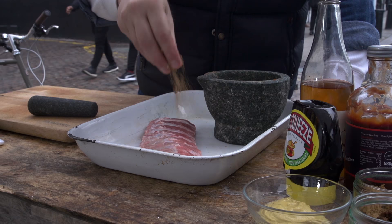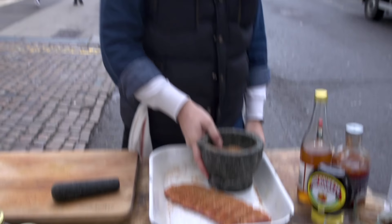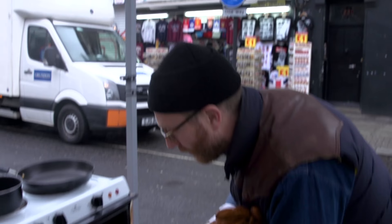Now let's get the rub onto the pork rib. Those pork ribs are sucking in all that spiciness, getting that smoky flavour going on — gonna be mega. So in the oven for one hour, we've got 150. Next up, the barbecue sauce.